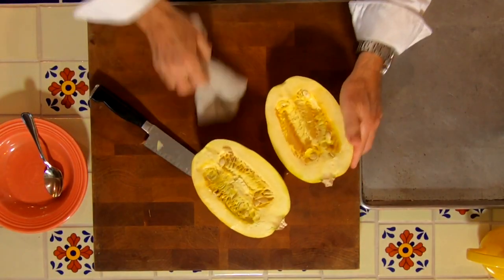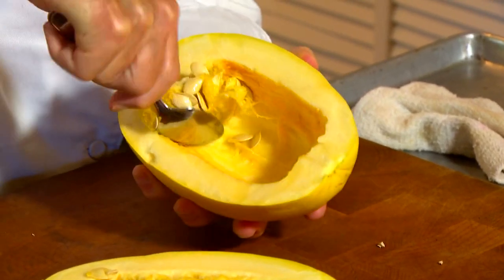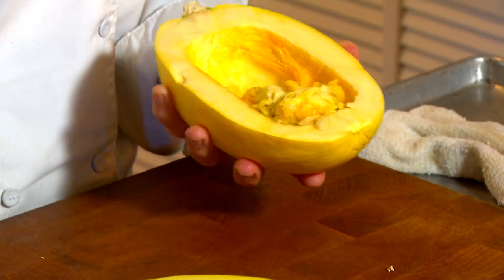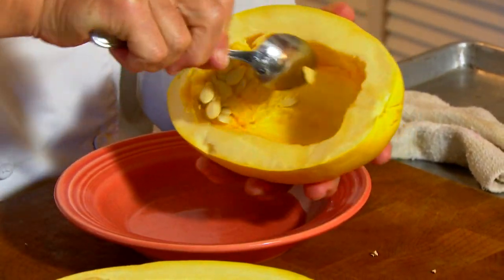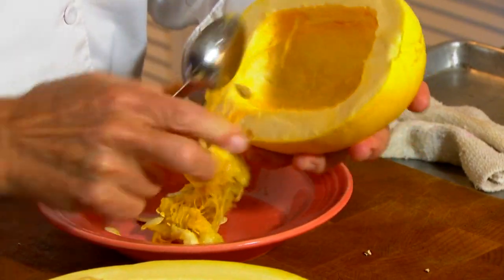Now we just take a spoon, and it's just like you're doing a pumpkin, but of course you're not splitting a pumpkin. We're just going to take the seeds and the pulp out of the inside here, put that in a bowl, and we're about halfway there. Do the same thing to the other half.